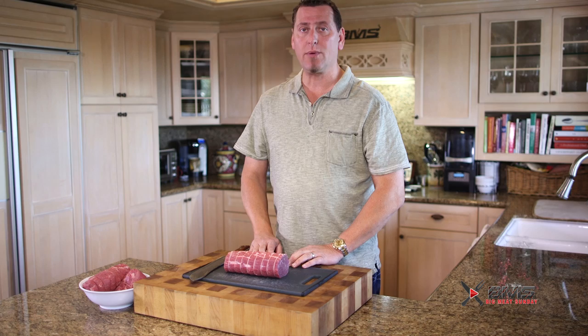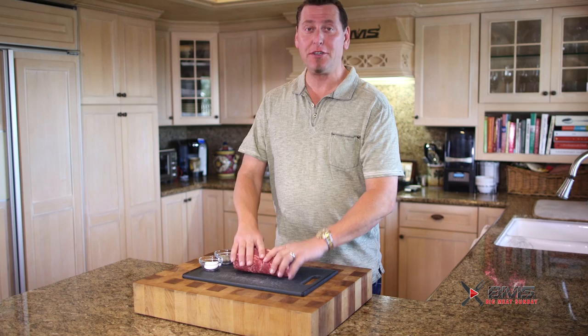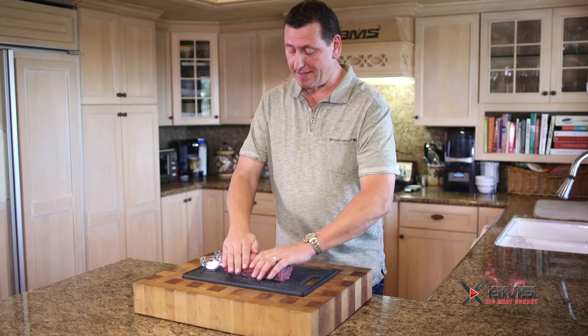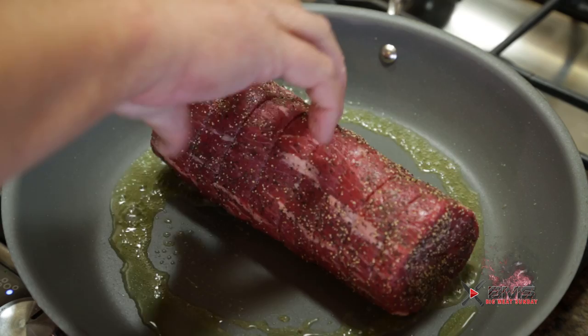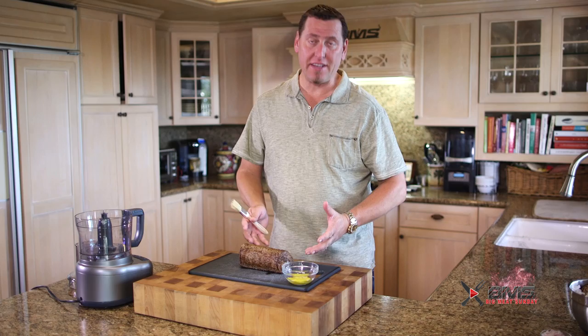We pulled the butcher's twine off this — and if that's not the most beautiful piece of meat you've seen all day, you need to get out more. So we want lots of salt, lots of pepper on all sides, get the ends too. Now we're going to take this over to the stove and sear it off in a screaming hot pan — brown each side for about 30-40 seconds each, just looking for a nice uniform brown. We just pulled it off — everything is seared off nice and brown. Don't want to overcook it, just want a nice golden brown.